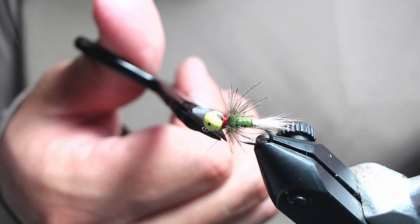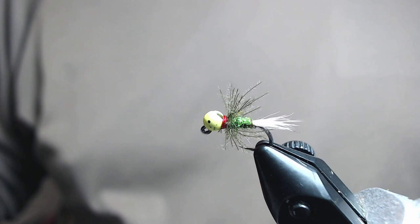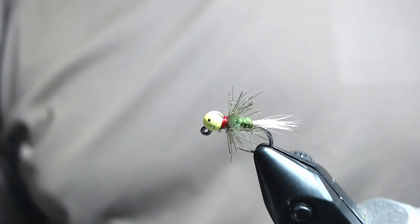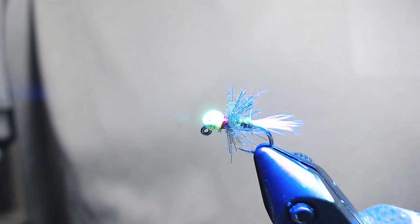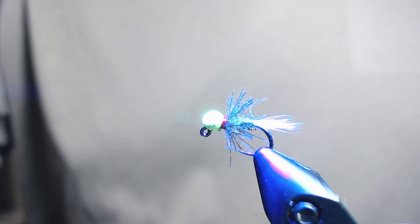And that's your TF Choice Bunny Royale — very simple attractor pattern. Gets down quick, works really well on your Euro nymphing rig. I've got my Loon Infinity Light here to show you how much the UV bead lights up. The camera really doesn't do it justice how bright it is. When you do this on your tying bench, do not look at the bead — it'll hurt your eyes. That's how much UV glow it's got.